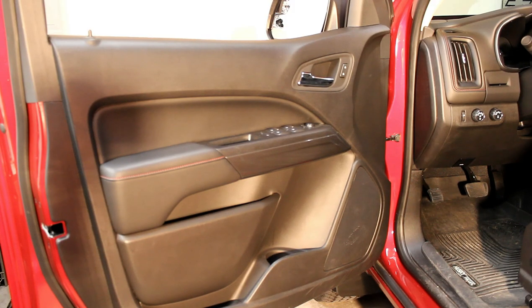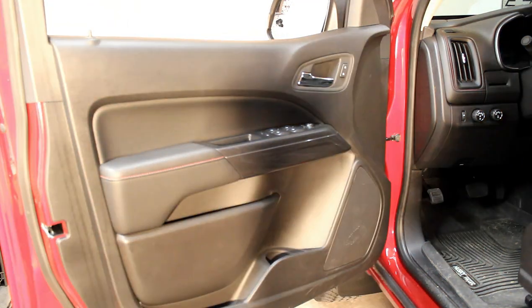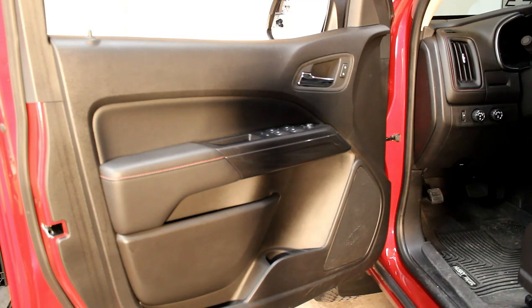First, we need to remove the original mirrors from the truck, and to do that we need to take the entire door panel off the truck. First, you want to make sure that you roll the window down all the way — that way, later on when we're working on the wiring, we make sure that none of the new wiring is in the way of the window glass.